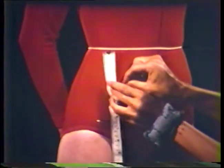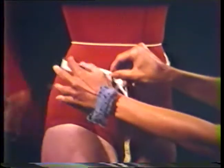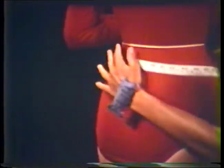This is called the hip depth. Another useful measurement is the high hip circumference taken three inches below the waistline. Measure around the body at this point, keeping the tape parallel to the floor. This measurement is helpful to determine the correct shape for the side seam on skirts and pants.